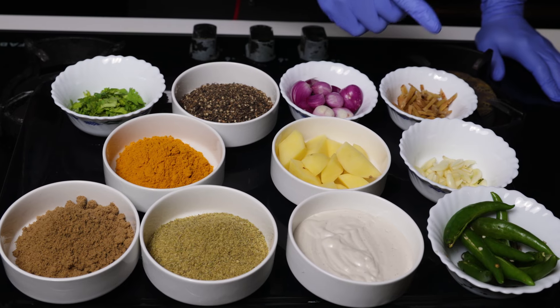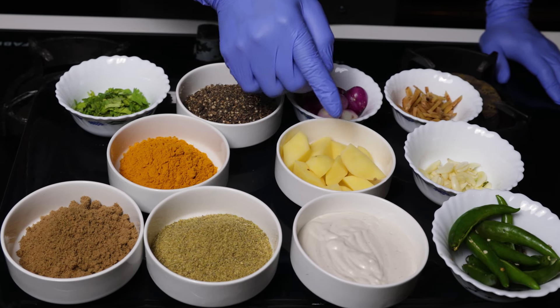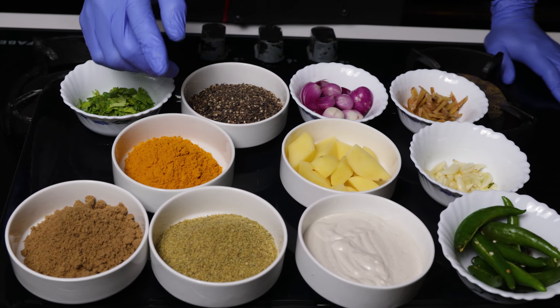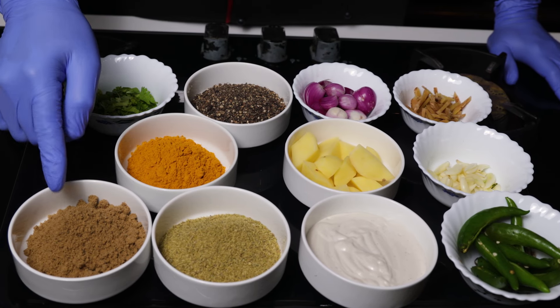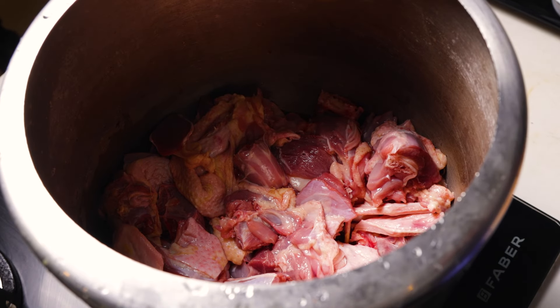We have a cashew paste and powder. We have a masala. We will cook a masala.